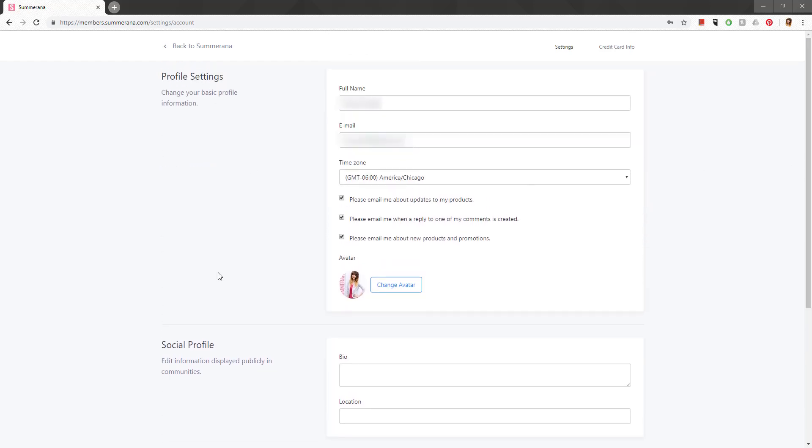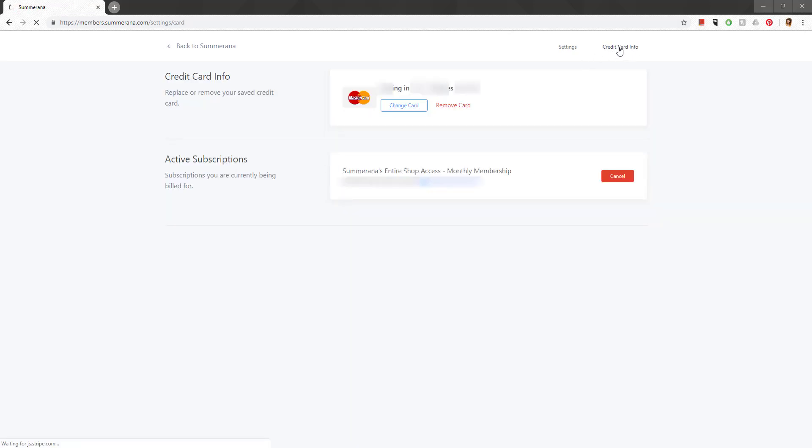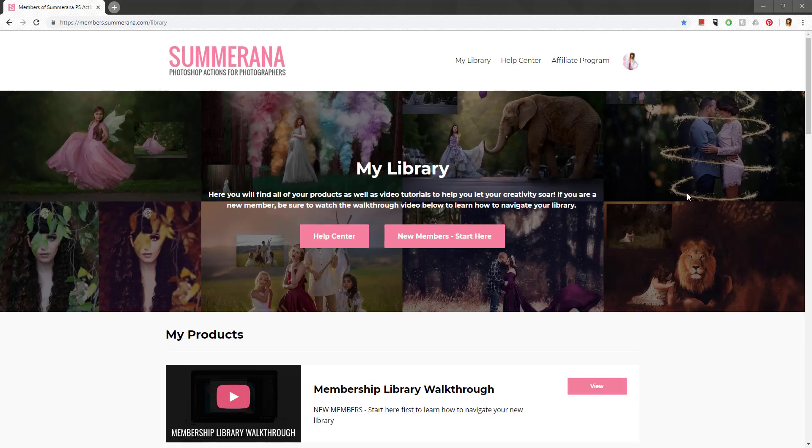These are your Profile Settings, Social Profile, and Password. You can also go to Credit Card Info — that is where you go if you want to cancel your membership. You'll see your active subscription listed there, with the cancel option. You can also change your card if it's expiring, or remove the card, which is technically another way to cancel.